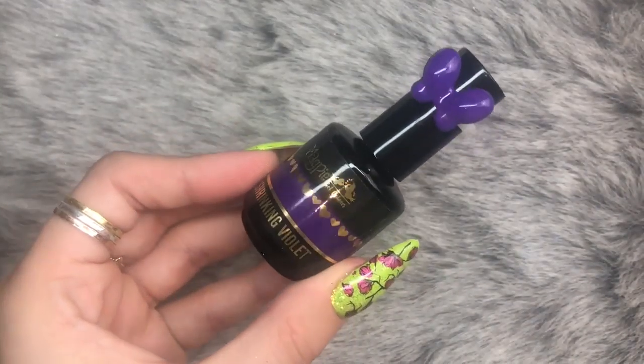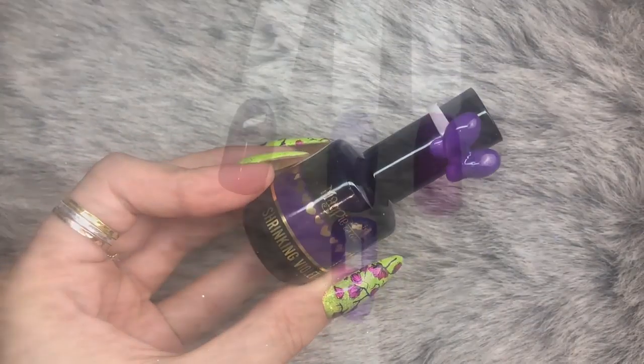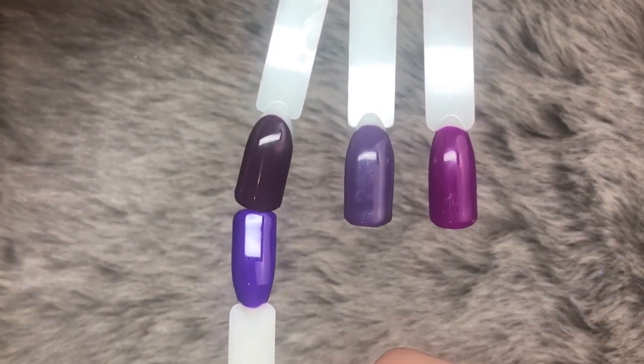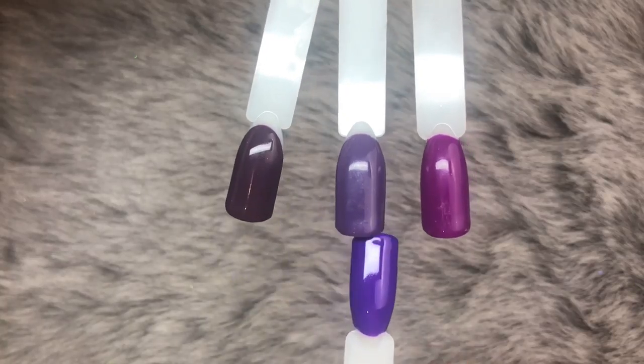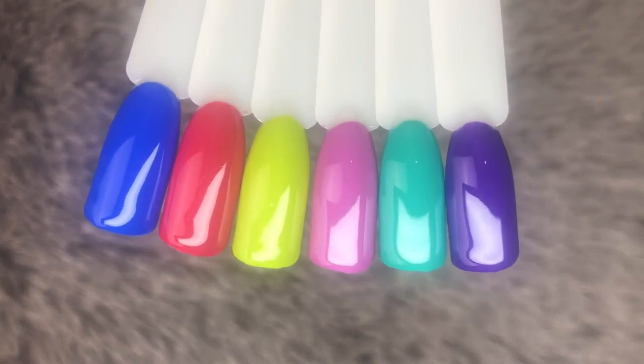Last but certainly not least, we have Shrinking Violet, and we are comparing it to, on the left is Pansy Potter, in the middle Tasty Tina, and then on the right is Dizzy Lizzie.